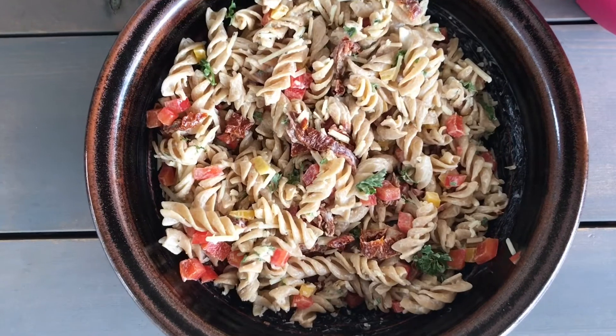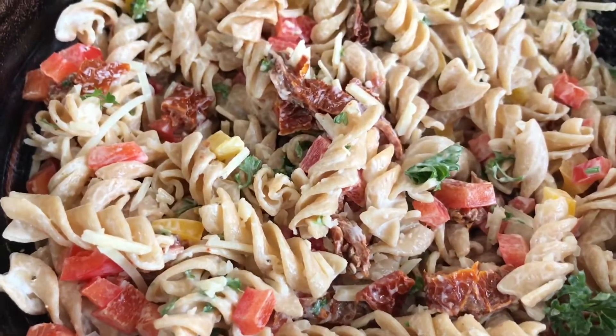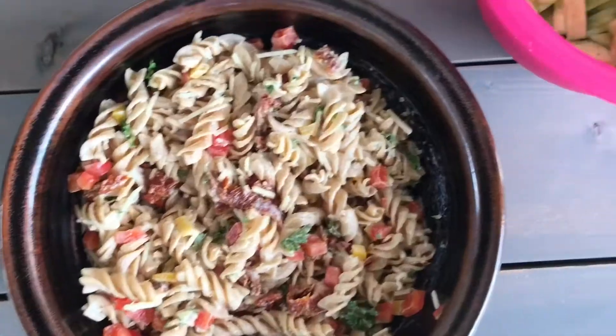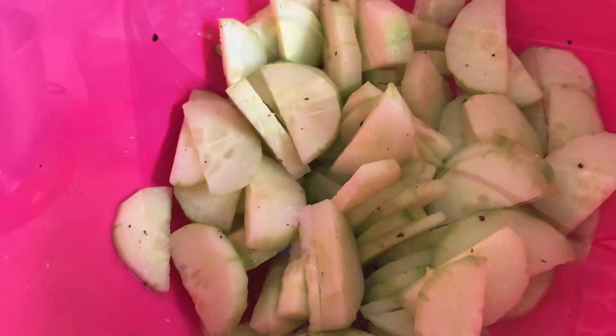Here's my pasta salad and cucumber salad all ready to go. I'm just gonna pop these in the fridge, and then when it's dinner time I'm all ready. I love this time of day when everything's all set because I like to be ready for the hungry crowd.